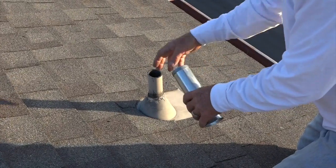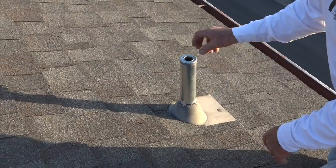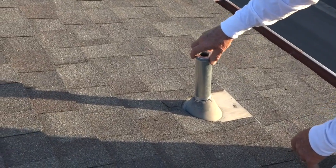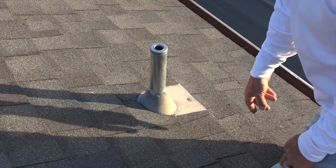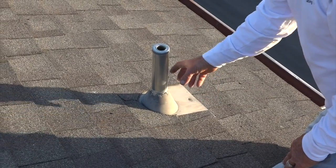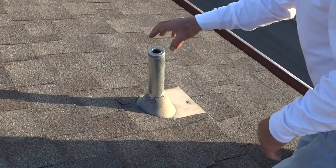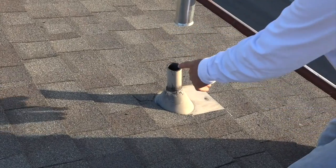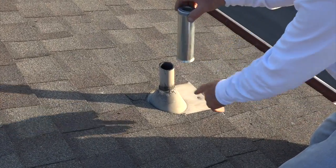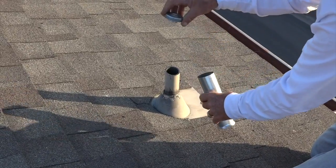It does not have to be cut down into the pipe — no matter what size the pipe is, this comes in 10 inches, fits right on, and seals it for good. No cracking. If the pipe moves up and down, this will move with it and there will be no leak, even with this cap being longer than the pipe, because of the drip cap design.